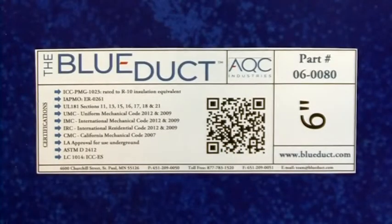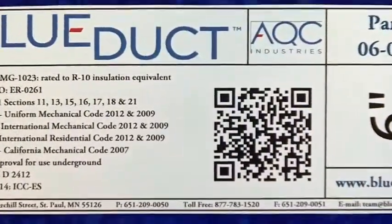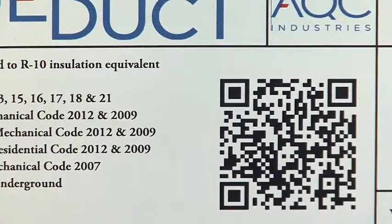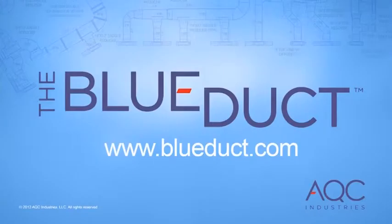The blue duct clamp product labels also feature a QR code that brings you to our website with links to our installation videos, allowing you to view these videos from the project site. AQC Industries requires all installing contractors to be properly trained and certified. In addition to online training, we offer two free training webinars each month. Please visit blueduct.com for details.